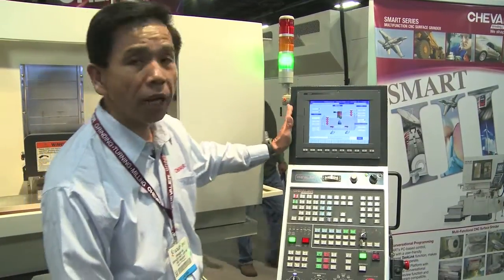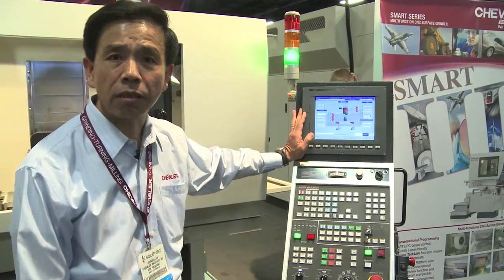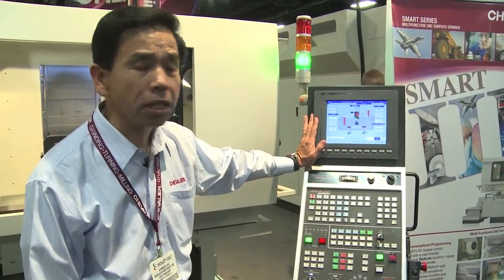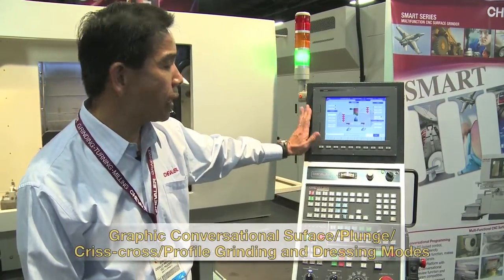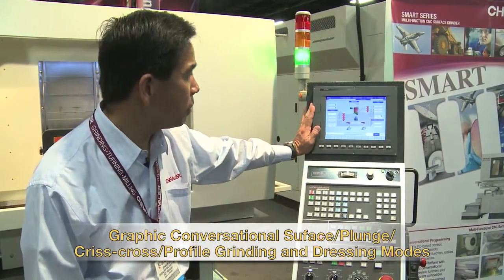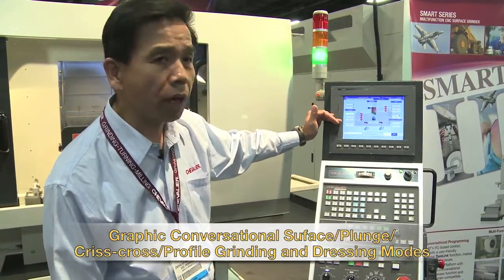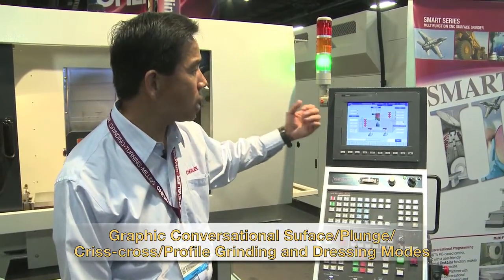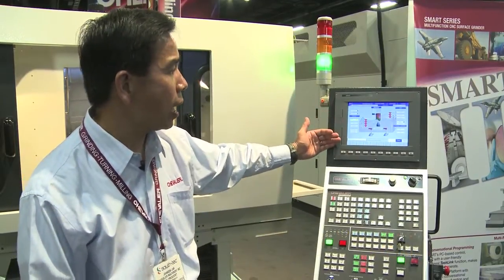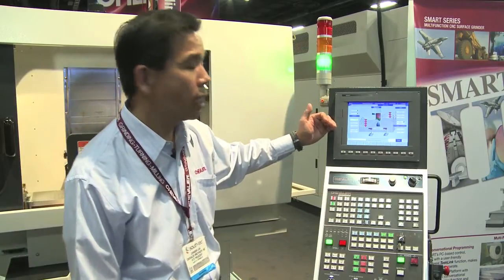Like we just mentioned, the SMART conversational graphic program — you don't need any G-code skill or any trained person to run the CNC grinder. Chevalier designed the SMART 3 conversational graphic program. You can see it's a friendly conversational graphic program with Q&A questions. You just follow step by step, cursor down, and key in the machining parameters. Then you can run the machine easily with the CNC program.